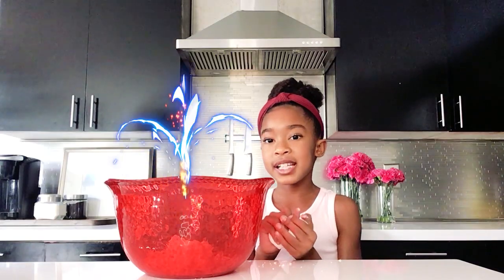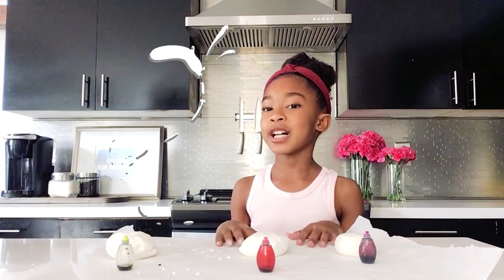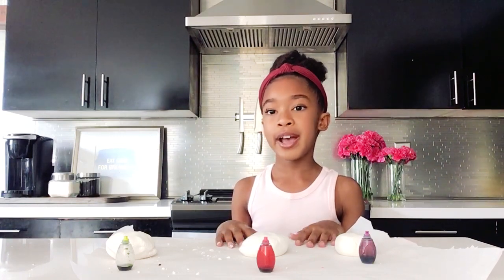When you can't mix anymore, you're going to take your hands and knead it. This is what it should look like. I want my edible play-doh to be colorful, so I'm going to add some food coloring.